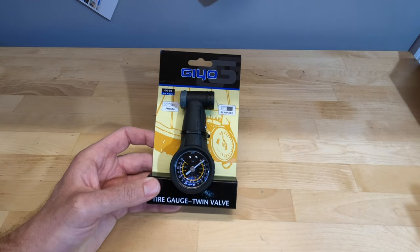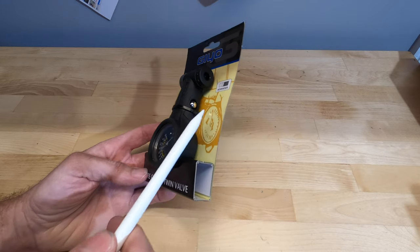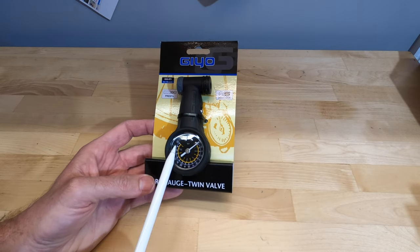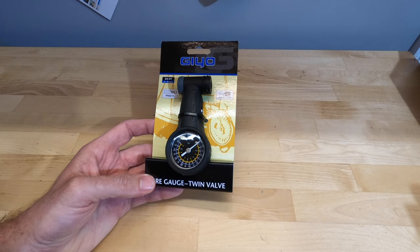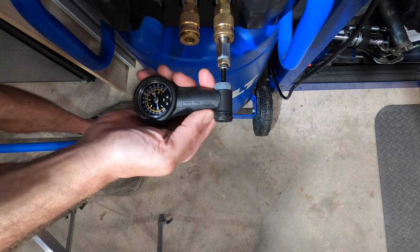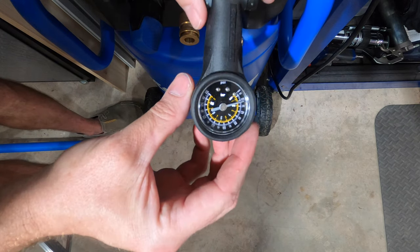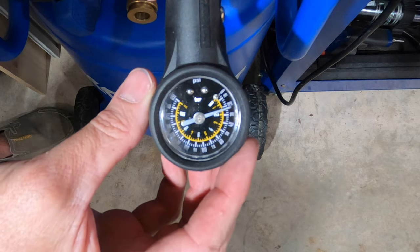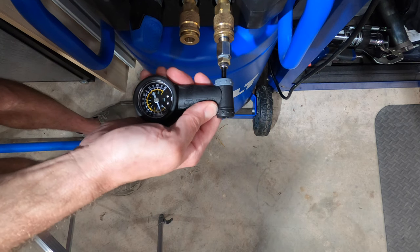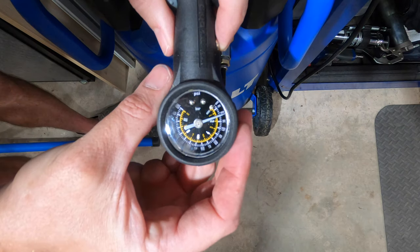The second analog gauge is the GeoVenso, with a dual head for Presta and Schrader, a bleeder valve, and an analog face measuring up to 160 psi. The face is very small. The first reading looked like 20–21 psi; the second and third readings came in at 20 psi.